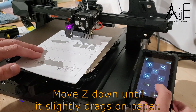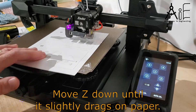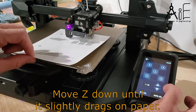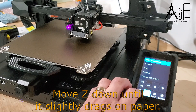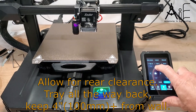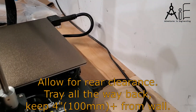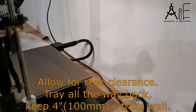You can use the paper provided and adjust the Z-axis down until it slightly drags on the paper. For each new print, you'll probably want to repeat the leveling and the Z-offset setting, especially if you've cleaned, removed the nozzle, or changed the filament — it's just good practice to do it every time. Make sure you have clearance at the back of the printer; with the tray moved all the way back, 4 inches or about 100 millimeters was sufficient clearance for the tray not to be impeded by the wiring harness.